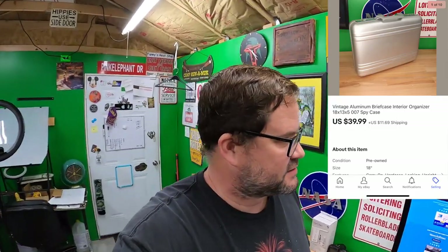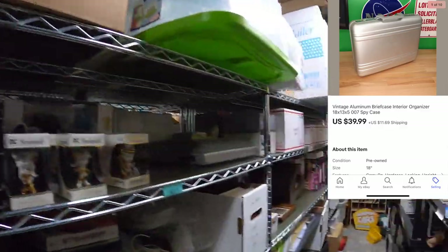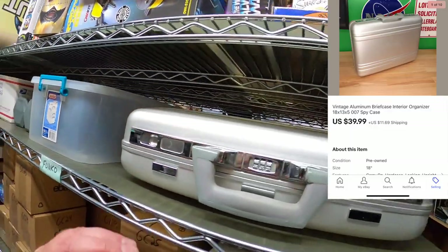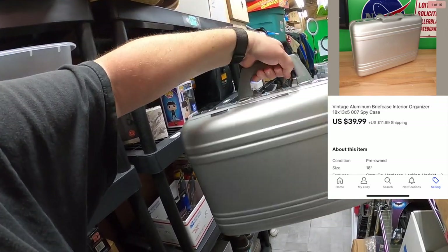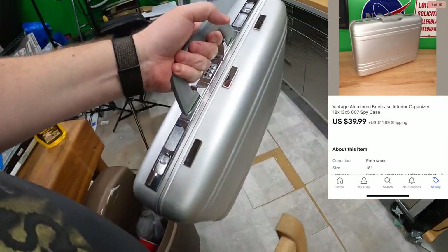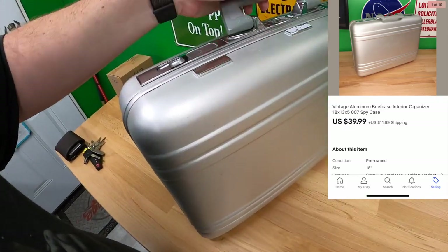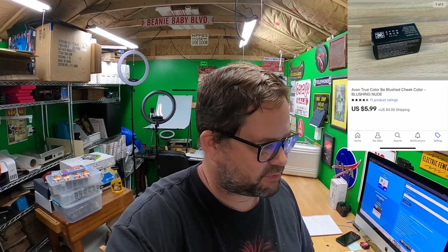Oh, this is a cool one — a vintage aluminum briefcase. I called it a '007 spy case' because that's what it kind of looked like to me. It's right here on the Funko shelf — just listed the other day. It's a really neat looking case; I considered keeping it. It's got a combo lock on top and a nice interior. Got $39.99 plus shipping for that. I don't even remember where I got it, but I wouldn't have paid more than about $5.